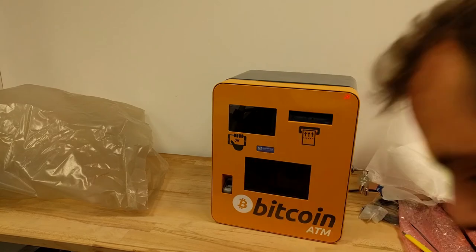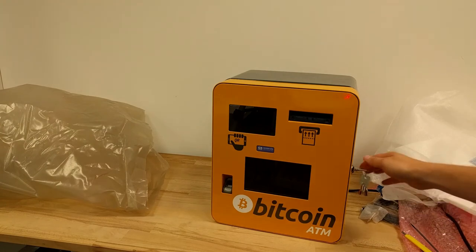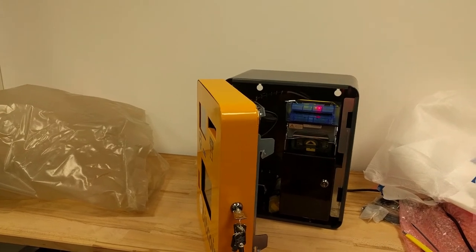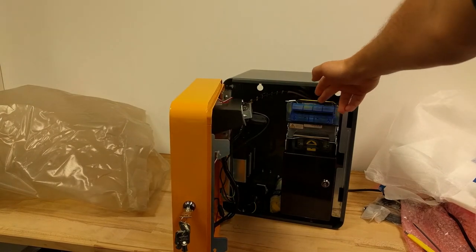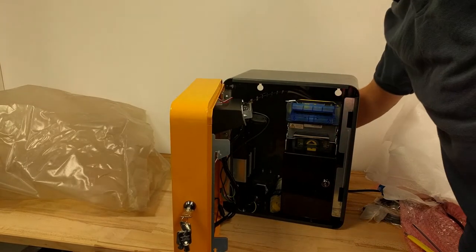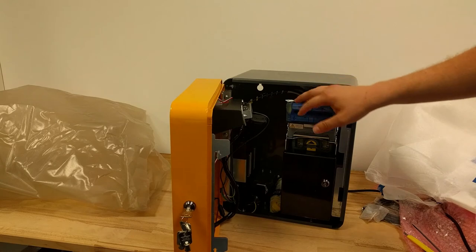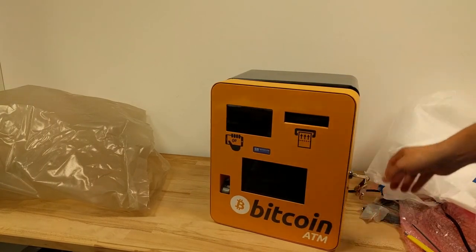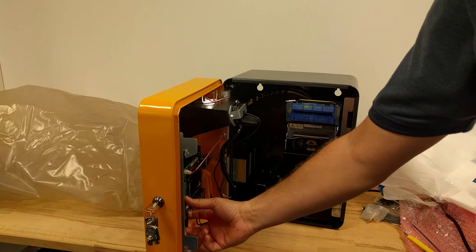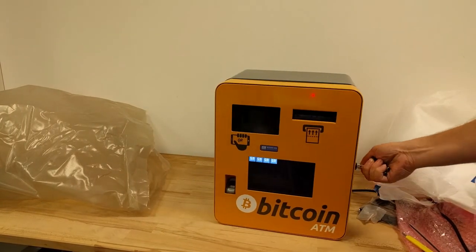Let's power on the machine. I close it — I already plugged in the power cable on the back. When you power on the machine you should see some colored lights on the bill acceptor. If nothing happens, you've probably switched off the power switch on the back, so check that. Also there is a separate power switch next to the power cable, so switch it on and you can see the light coming on.